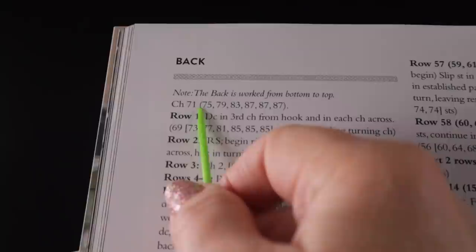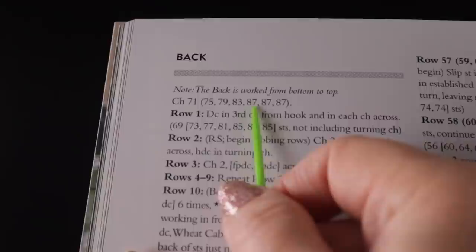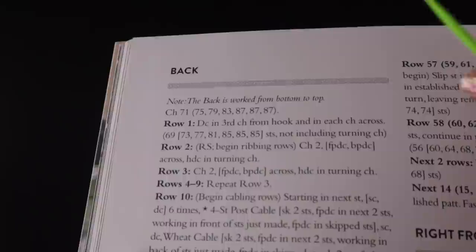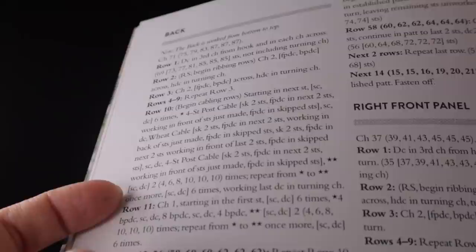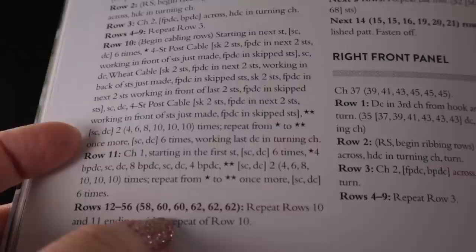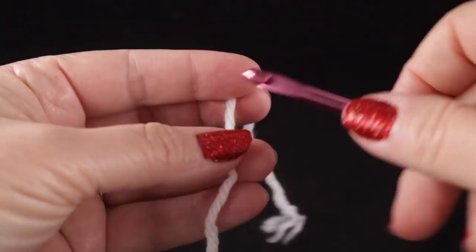I'm working the small size, so my information is right here — I'm going to be starting off with a chain of 75. If you work the extra small, you'll do a chain of 71, and the numbers get larger for the larger sizes, found in the same order in the parentheses. When it gets down to the row numbers, these will change too. For example, as I'm working row 58, if you're working the medium size, you'll actually be on row 60. Pay attention as some numbers will be different from what I'm showing you.